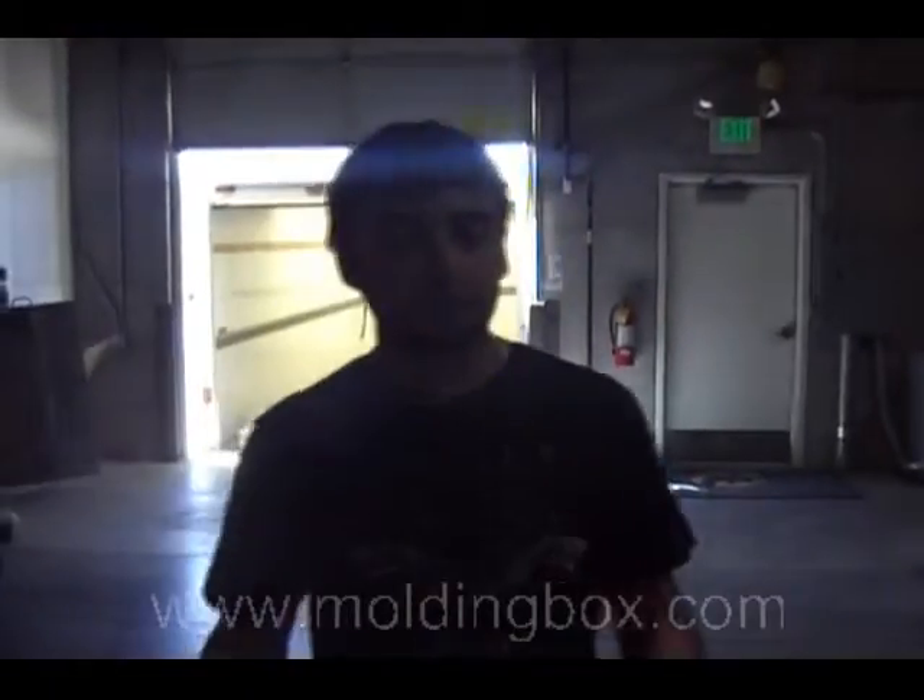So from start to finish, shipping out your audio training to your customers, Moldingbox can do it for you. So give us a call today at 801-307-2224, or visit our website at www.moldingbox.com.